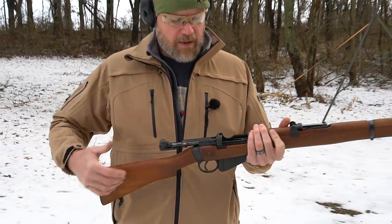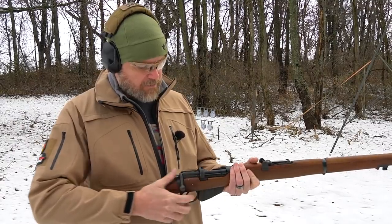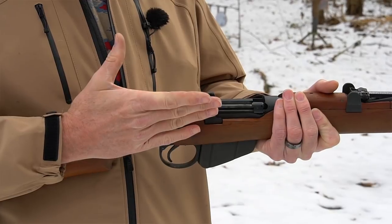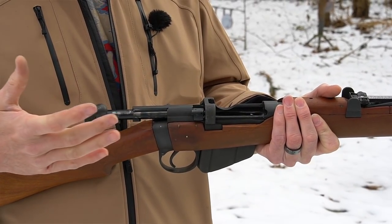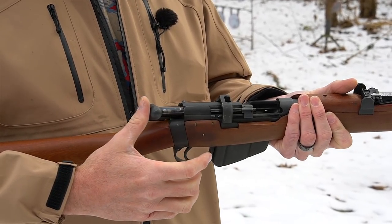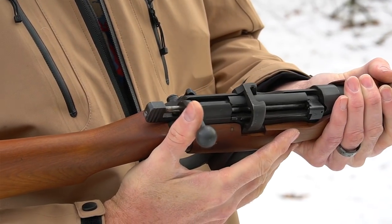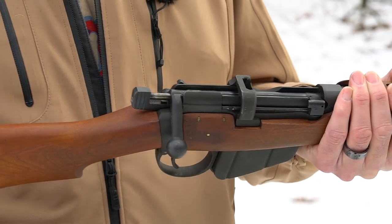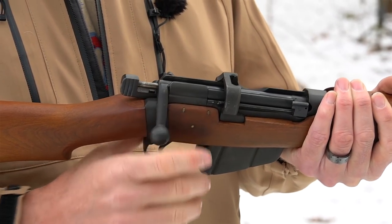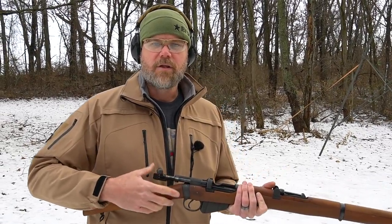The SMLE has a very fast action on it. When you fire the gun and the weapon is empty, you'll see the striker fall. When you cock it and pull it back you'll notice the striker's still in the forward position. As it goes forward, it's cocking on close — that striker staying back, being held against the sear as the bolt goes home. So it's a very nice smooth bolt action that was popular with the troops.